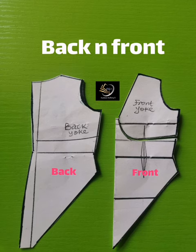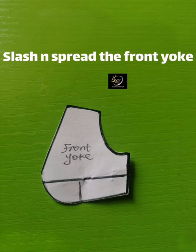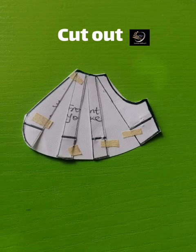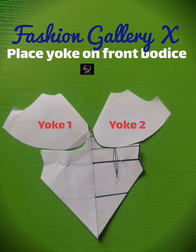Now you have the back block and front pattern both ready to be sewn. Next, slash and spread the front yoke. The reason is to give the bust some fullness — slash the front yoke, not the back yoke, only the front. After the slash and spread, simply place the yoke on the front bodice as shown.